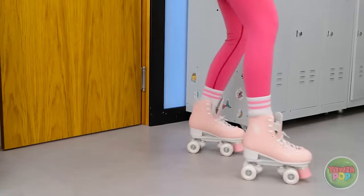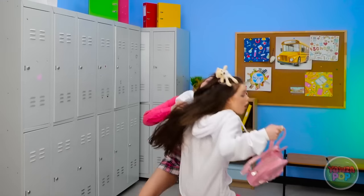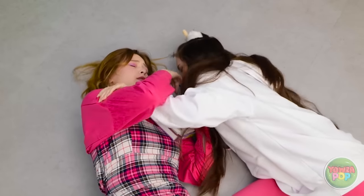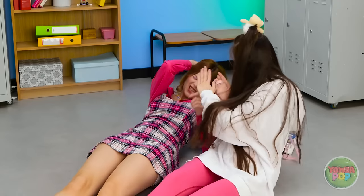Woah! Easy! Easy! Ah! Wait! Oh no! I'm going down! Oh no! Oh! I'm so sorry, are you okay?